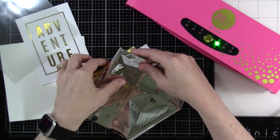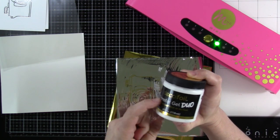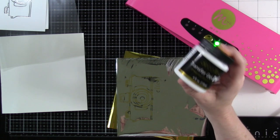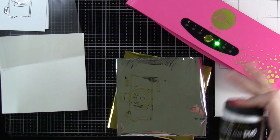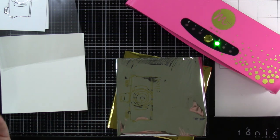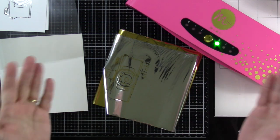Another way to foil with this machine: use deco foil or Pink and Mane's own glossy gel with a stencil. Apply the transfer gel or glossy gel through a stencil, let it dry completely — it doesn't matter how long, even overnight — then put foil over the top and run it through the Minc machine at the same settings. You'll be able to foil through your stencil shapes, which is another great foiling method.